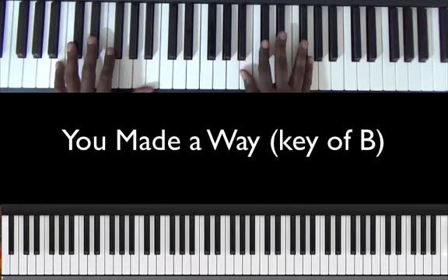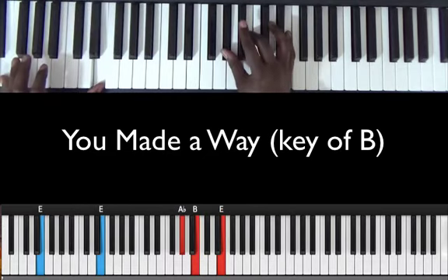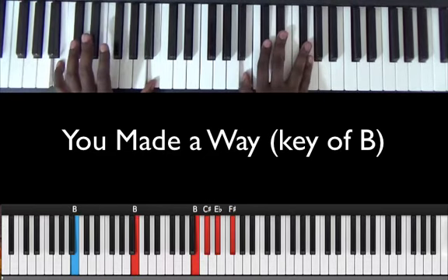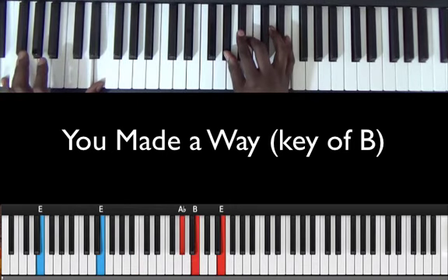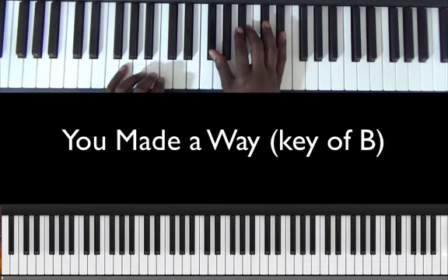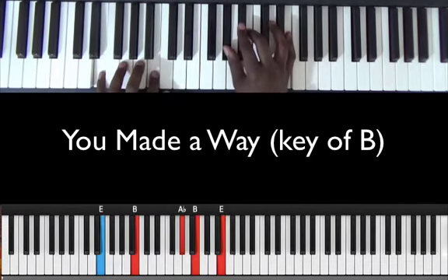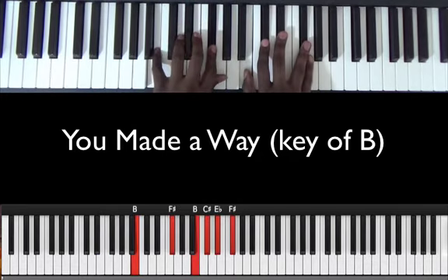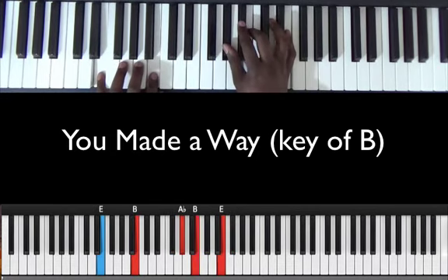Let's see what that sounds like with both hands. And then what if I play my hands closer together? So that's most of the song.